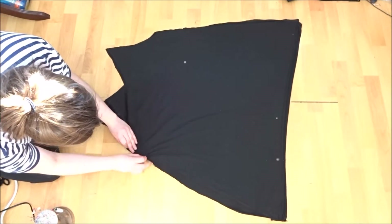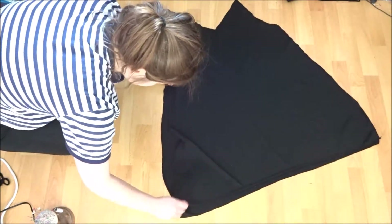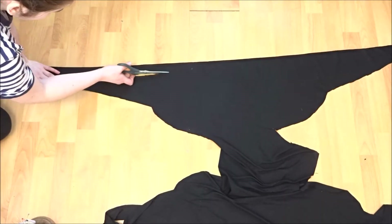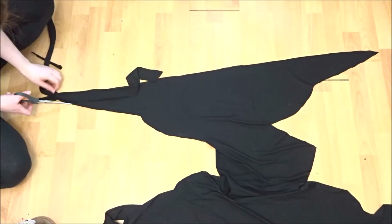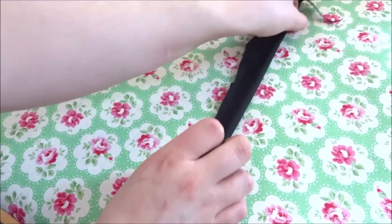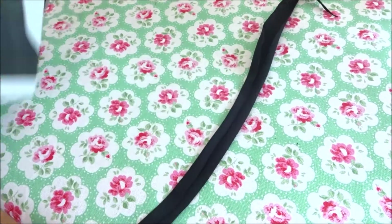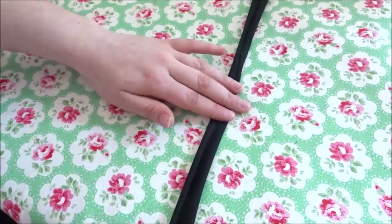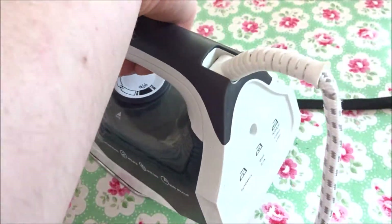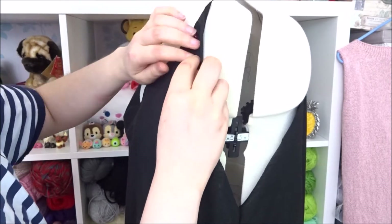Once you have the two panels done, join them along the two sides — you can overlock them or just sew them, whichever you prefer. Then with the leftover fabric, cut out about an inch and a half strips for the bias binding that goes along the top and for the straps. Cut out as many as you need, then with your iron fold either side to meet in the middle, iron that down, then fold it in half again and iron down again, creating a little strip of bias binding.